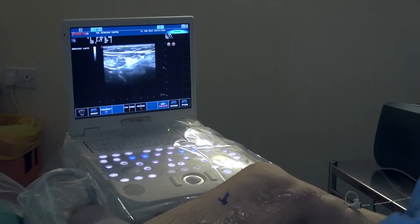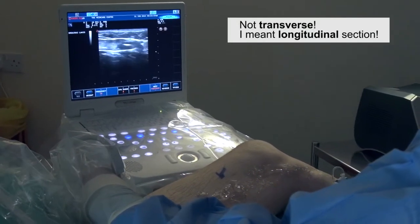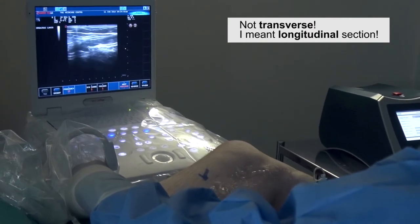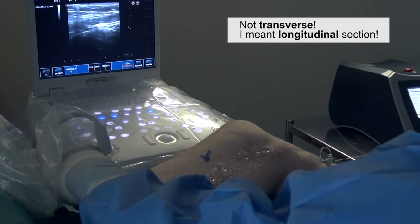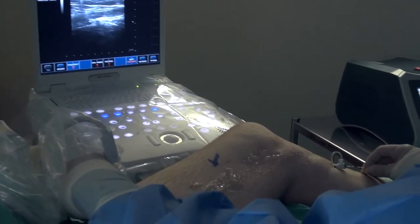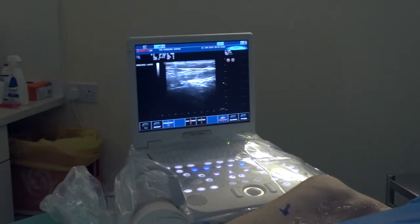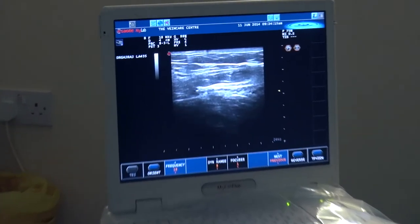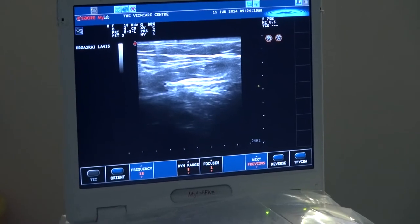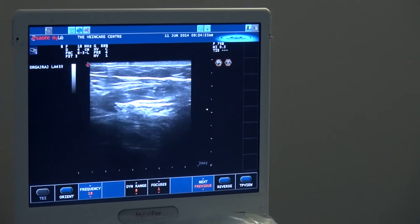Now this is one of the few places where I image the vein in transverse, so I'm now turning the probe 90 degrees and I'm looking at the junction in transverse. I can see now that the tip of the catheter is positioned right at the correct place at the inferior epigastric vein, and that is the correct place. So the catheter is now in position, we've cannulated the vein, advanced the laser and we're at the right place. We're now going to apply tumescent local anaesthetic.